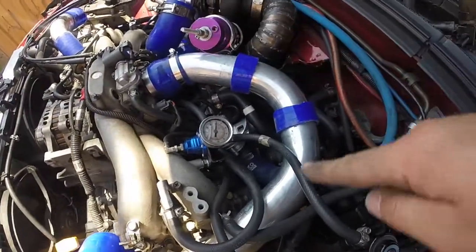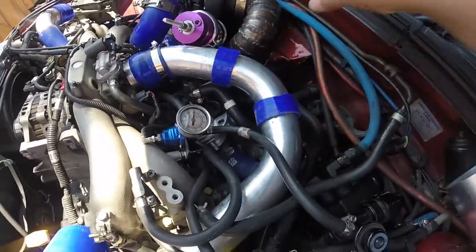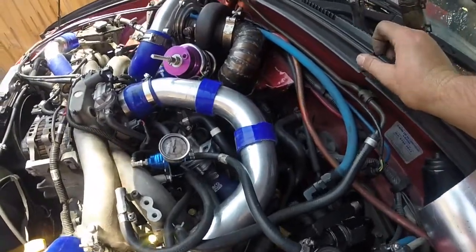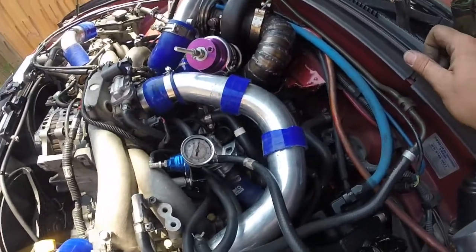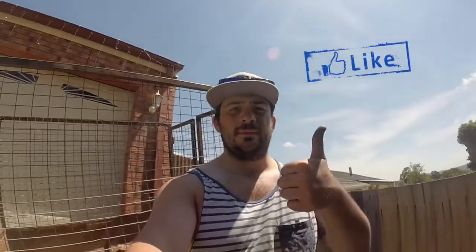Alright guys, figured out the intake — I only had one left so I chopped it in half, that's why they're really short, but I'll be getting two new ones. Hi guys, that is me done for today. I'm pretty happy with progress today — tomorrow I want to start it, so stay tuned for the next episode. It's going to be loud, there's no exhaust, just half a dump pipe. Thanks for watching — if you like what you saw give me a thumbs up and please subscribe. See you next episode, bye!